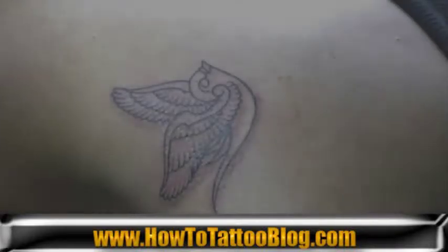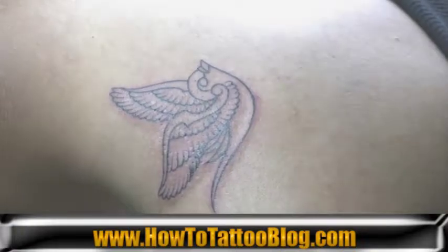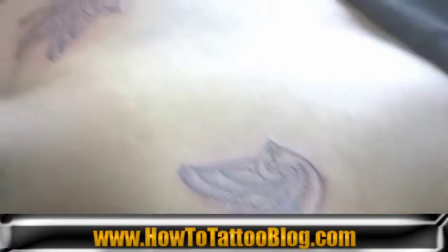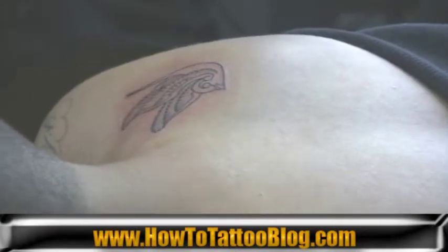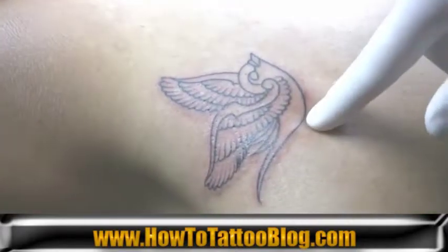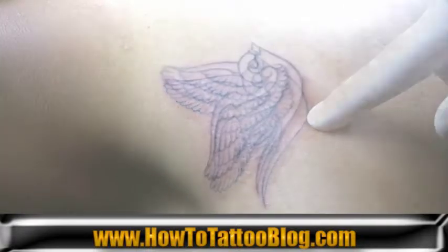As you can see, we now have the outlines completed for both our black and gray and our color pieces that we're about to be doing. What we're going to do is we're going to start and complete the black and gray piece.